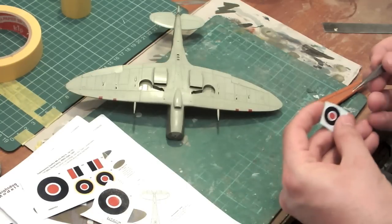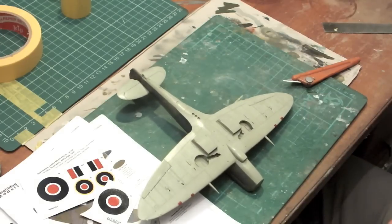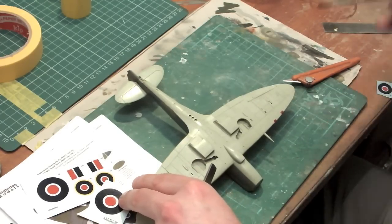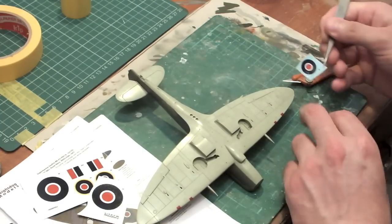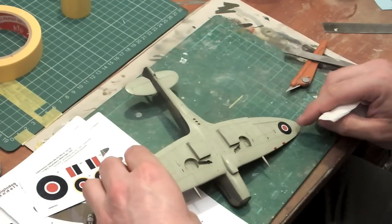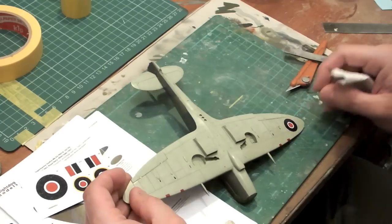I'm going to put some markings on the underside first. I usually choose to do the underside first, mainly when I'm using aftermarket decal sheets, just to check out how good or bad the decals are. So I'm just going to add a drop of the setting solution to the wing, check the decal is moving on the sheet - which it is - and then slide it into position.